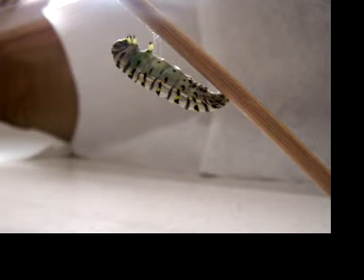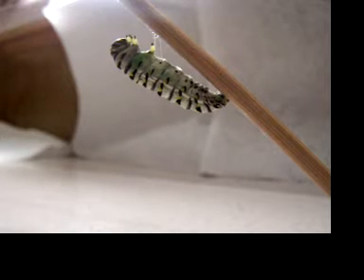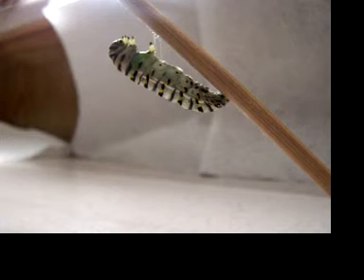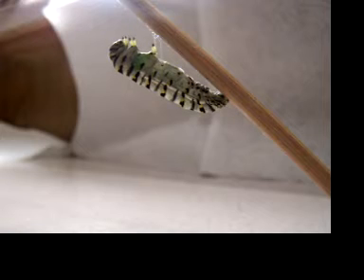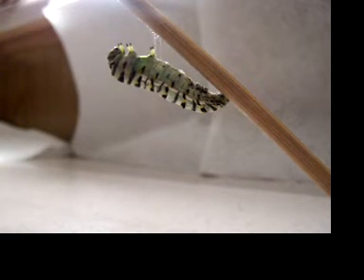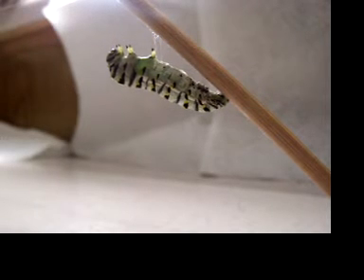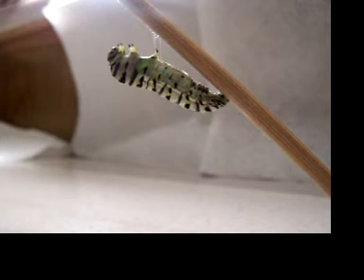What you're seeing here is the caterpillar, or the larva, beginning to molt — he's going to turn into a chrysalis right before your eyes. You can see how he's starting to turn a solid green on his stomach area. What he's actually doing is shedding his skin, and as soon as he gets totally done with this, you will probably see the skin drop right to the counter.